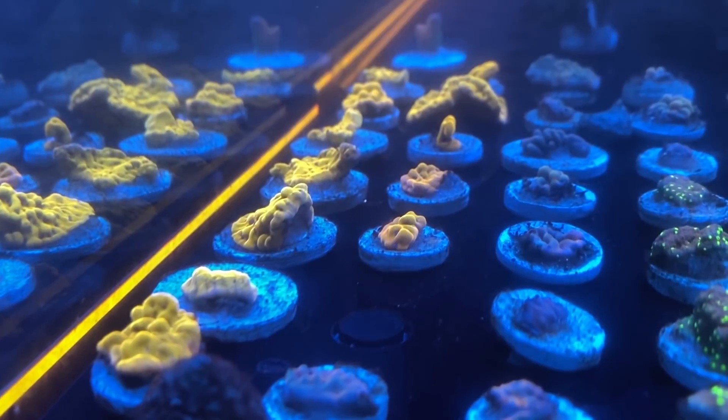Who else gets to claim that as their work attire? I'll give you a quick update on what's going on with the systems. You'll see that the bacteria bloom is still there — it's getting better, but it's still there. I've moved a few things around, so let me show you.